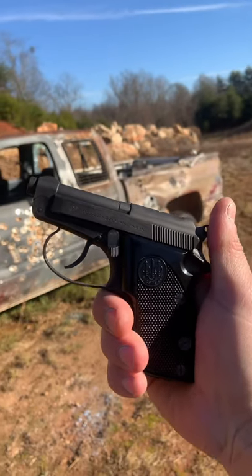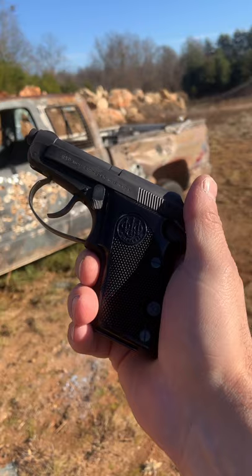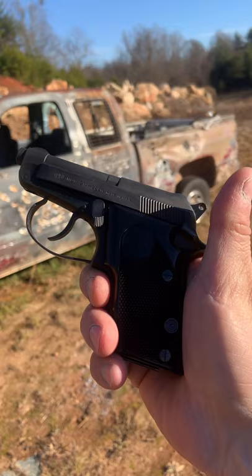The Beretta 21A is an interesting option for concealed carry for ultra-recoil sensitive shooters. It has a tip-up barrel design where you flip this lever up to insert the first round, then load up the mag with eight rounds. That allows it to have a pretty decent capacity with something like the CCI Stinger I have in here.